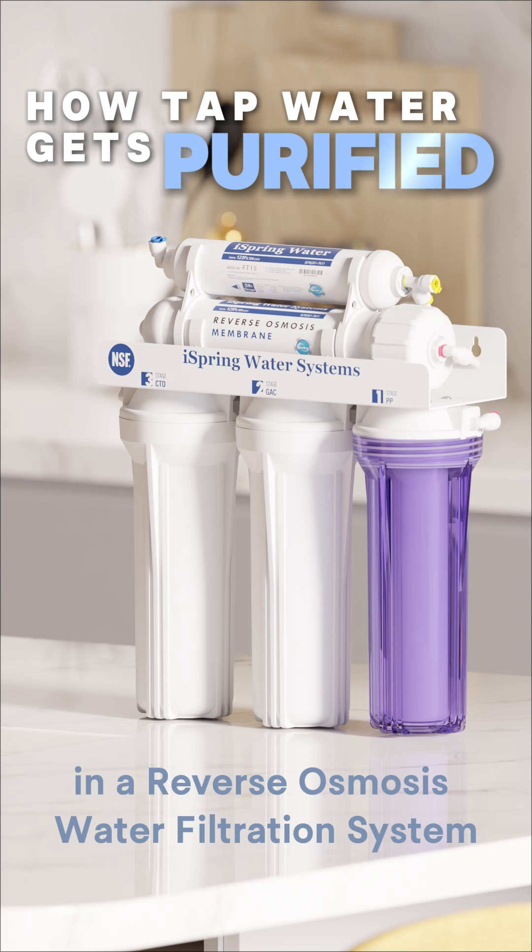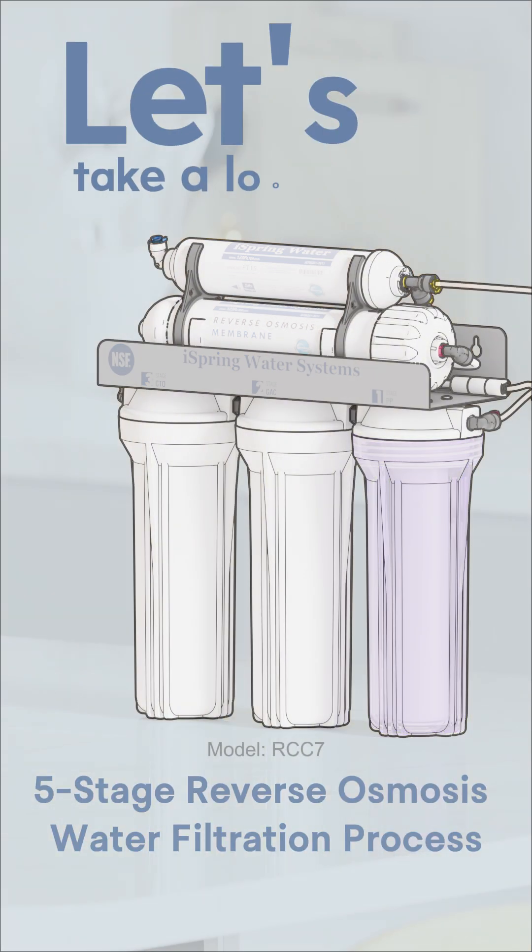Ever wonder how your tap water gets purified inside a reverse osmosis system? Let's take a look.